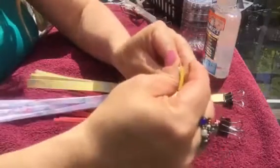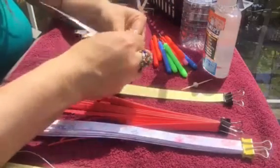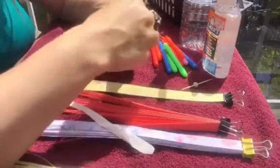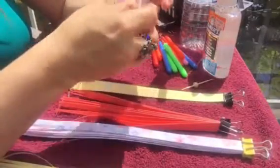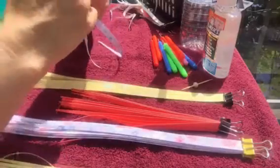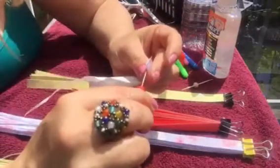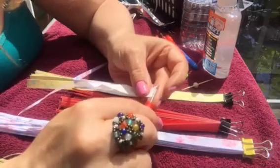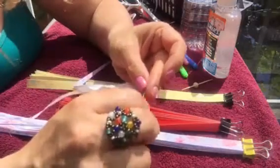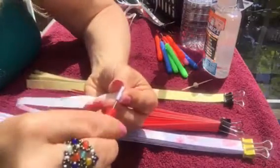Now we're going to do one with this nice purple scrapbooking paper. We'll take one of these and pair it with what looks like an old receipt to use on the inside, cut to the same shape. I'll put the scrapbooking paper on the outside. With the quilling tool, there's a very tiny little slot that you put your paper into — that's what makes these easier. I'll show you something at the end about why I don't like them quite as much.